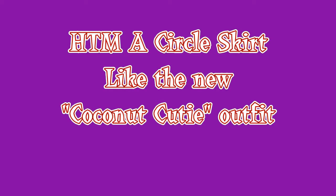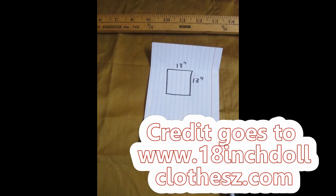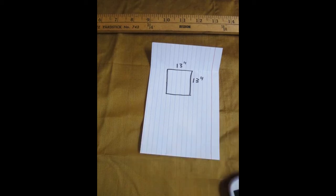I wanted to make a skirt like the coconut cutie outfit and I found this pattern on 18inchdollclothes.com — a wonderful site, check it out. So I decided to bring it to life.